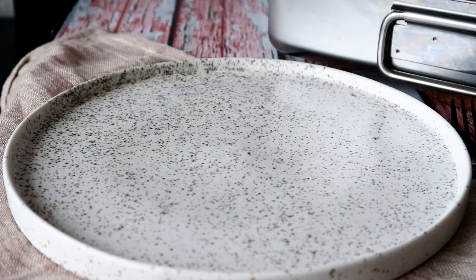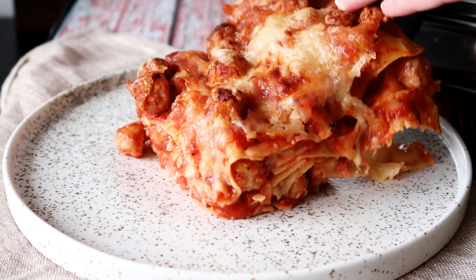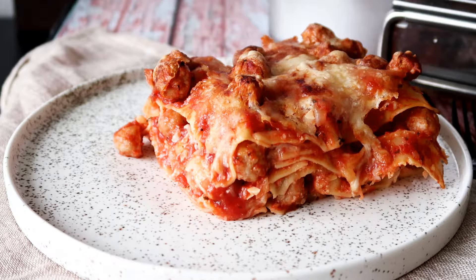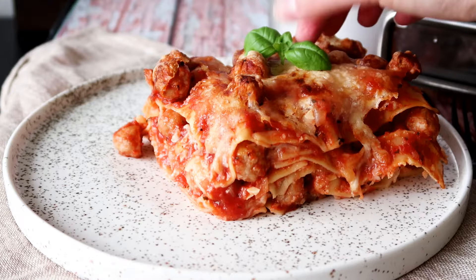Hey guys! Welcome to One Kitchen. I'm Julia. I have a bit of a different lasagna inspired recipe today. Today it's kind of like tomato soup with meatballs, meat lasagna. It is so delicious, so easy to make, and instead of minced beef, I have some delicious meatballs in this recipe. Let's get started.